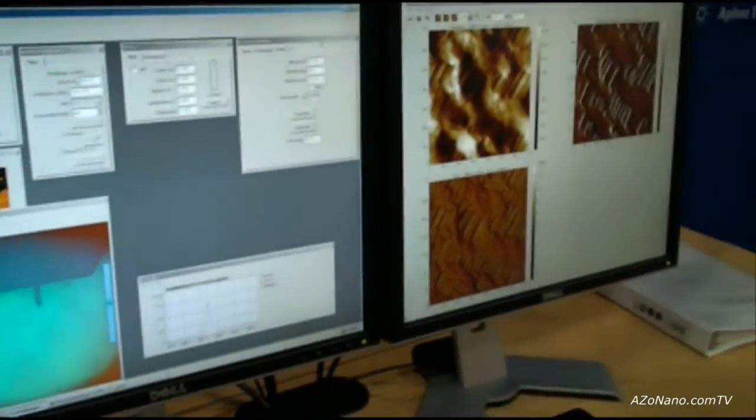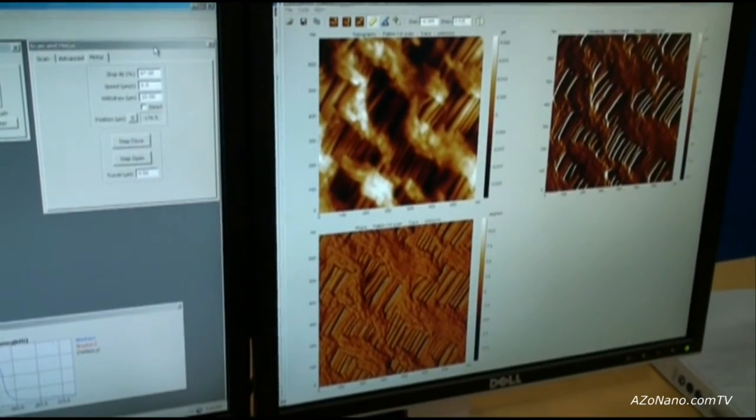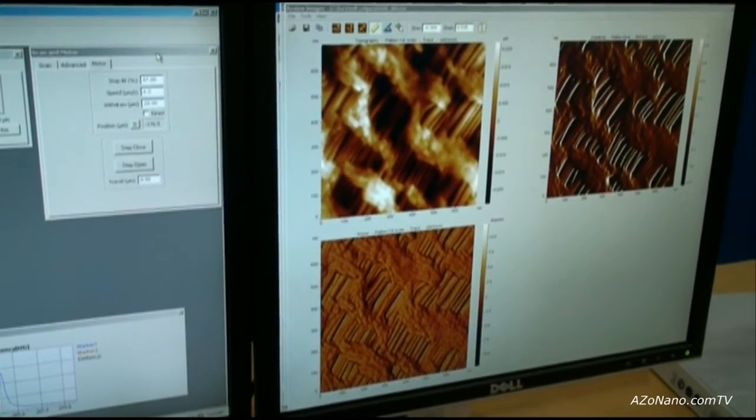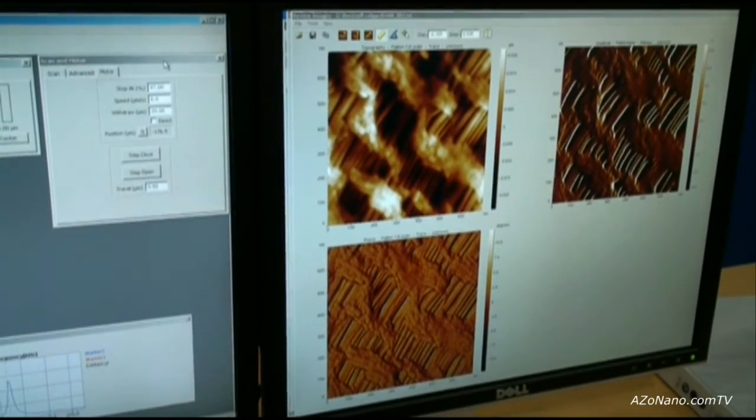As an example, here we have an AFM image showing topography, phase, and amplitude obtained in AC dynamic mode for cell guard, which is a polymer film. We can see the fibril structures and the lamella structures between the fibrils.